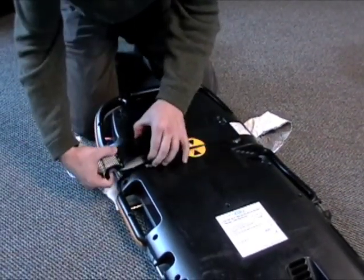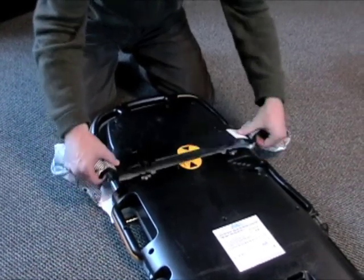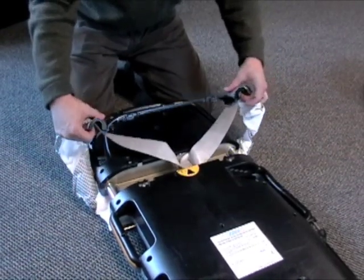To remove the lifeband, you need to pinch the four tabs located here and here. Make sure that the skirts are out, and then lift the back plate off.